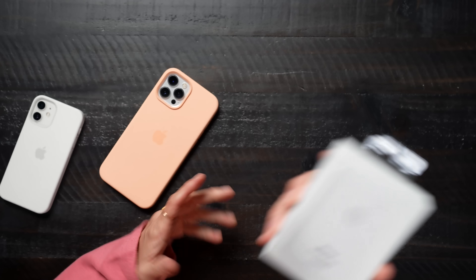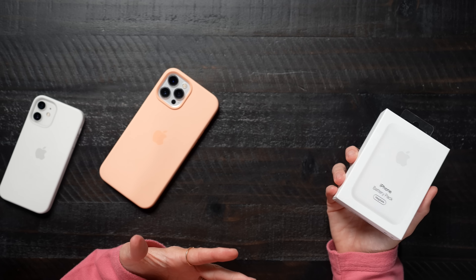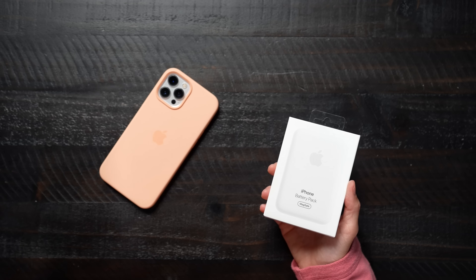This battery, honestly, I don't ever even really need to charge it until it's time for bed. So I feel like this is kind of one of those emergency situations — to always have it with me or to charge my mini.